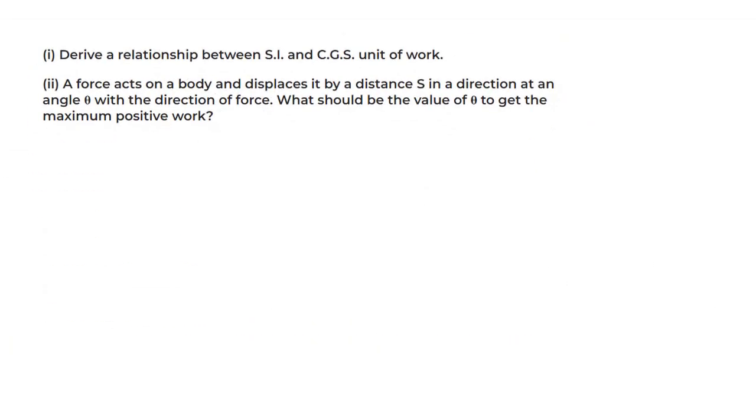This 3-mark question from 2018 asks: derive a relationship between the SI unit and CGS unit of work. The SI unit of work is joule and the CGS unit is erg. We write: 1 joule = 1 newton × 1 metre. This comes from the formula for work: W = F × S (or F·S·cosθ, with cosθ = 1).